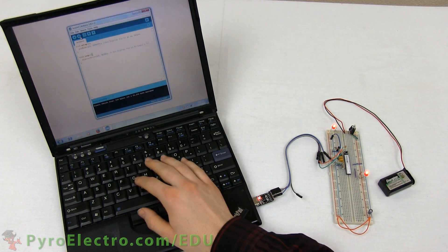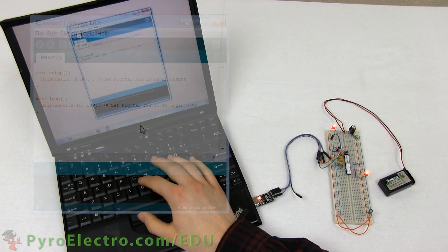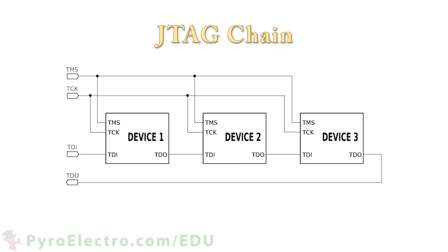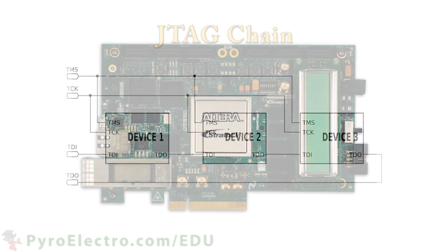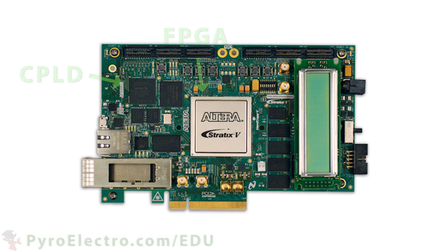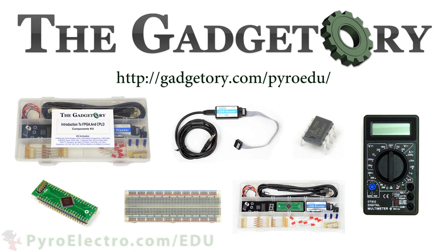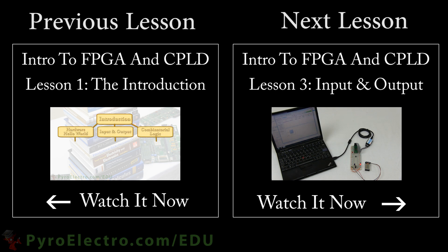The CPLD Hardware Hello World is admittedly more complex than in the microcontroller course, but that's because we're not simply loading software — we're configuring an entire hardware device, which takes more effort. As an example, the JTAG programming interface can actually connect multiple CPLDs and FPGAs together in what is called a JTAG chain, so that each one can be configured individually using only four electrical lines. This idea of chaining CPLDs and FPGAs together is quite helpful because you only need one JTAG connector to access and reprogram many parts across a board or even multiple boards. All parts in this online course were provided by the Gadgetory — visit them at gadgetory.com/pyroedu. Now that we have Quartus installed and know how to build a project, let's take it a step further and look at how to use a CPLD input to drive a CPLD output.